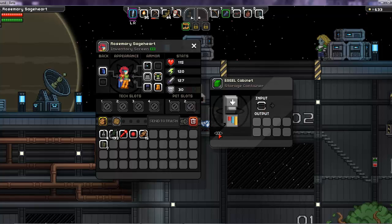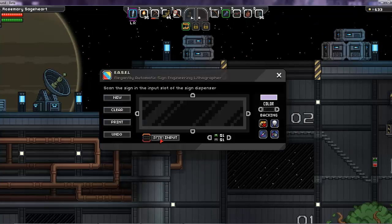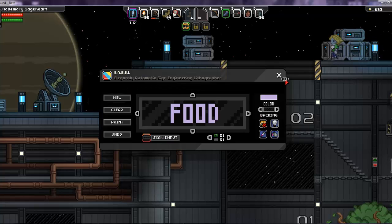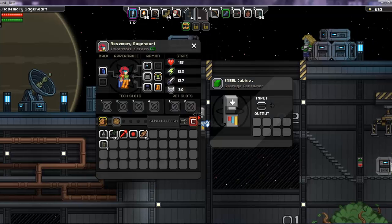If you have a sign already made and want to copy it or make a new one in the same style, you can put it in the output slot and scan the input — there's your sign and it's ready to edit. When you're done, you can go back and get your original sign back.